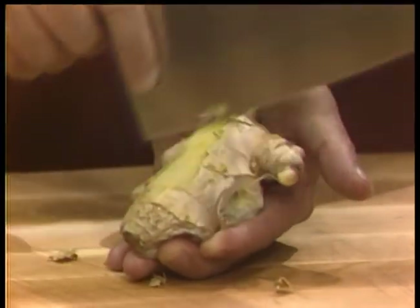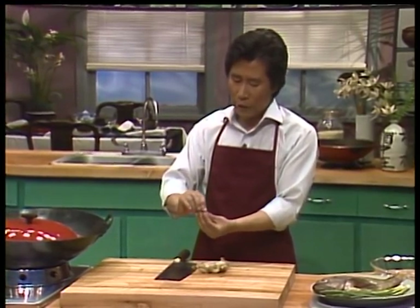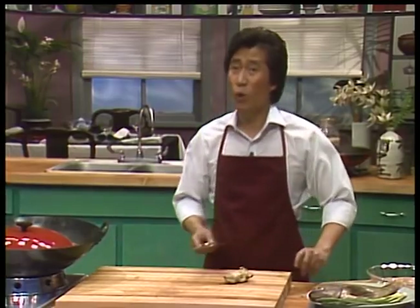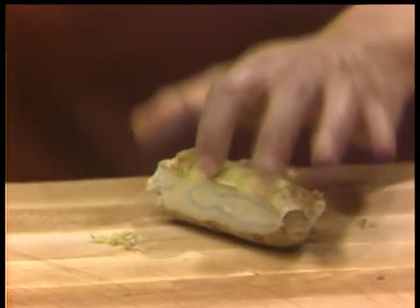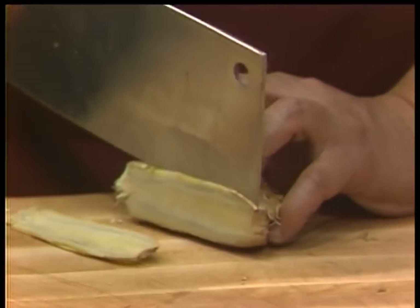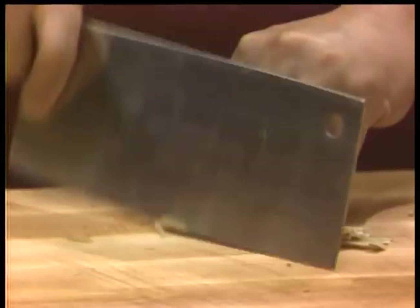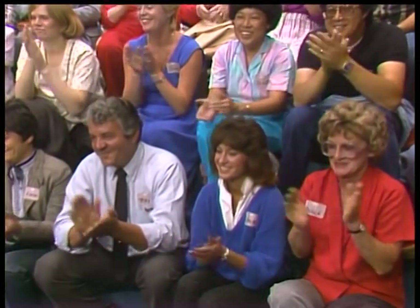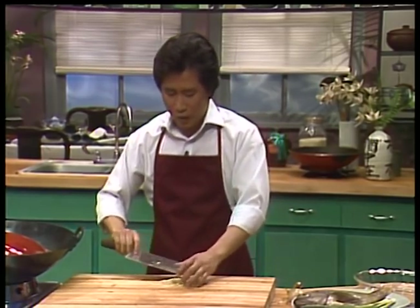You hold on to the piece of ginger like this — this is real cooking business. The way to peel it is, when you peel it like this, you're only peeling off the skin — you're not wasting anything. If you use a peeler, you waste about one-tenth more. I cut everything into julienne — three gigantic slices, and go like this. Chinese cooking is very musical.